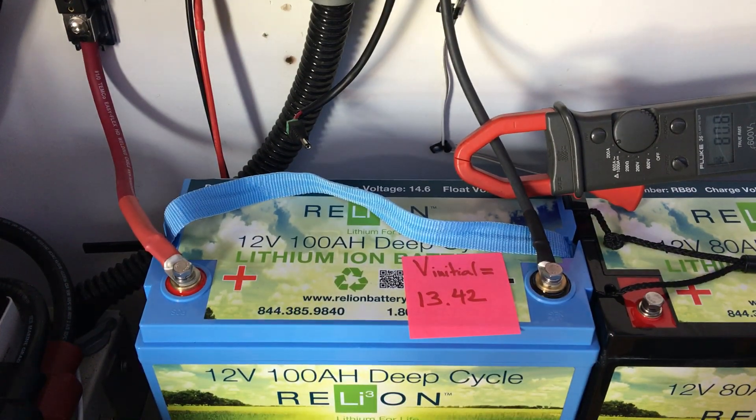We just hit 80 amps, 77, 80 amps. Now this is charging at 75 amps, 78 amps — that's pretty good.